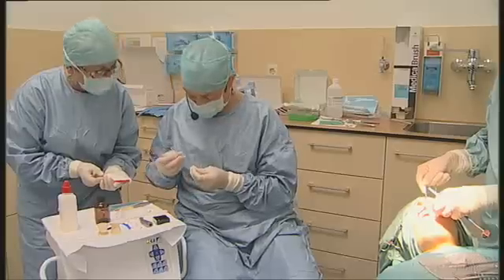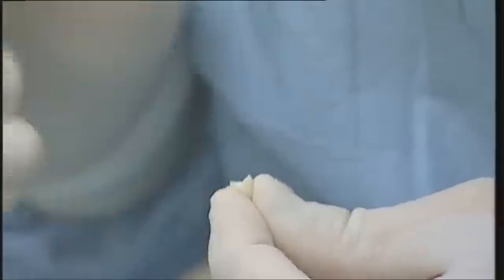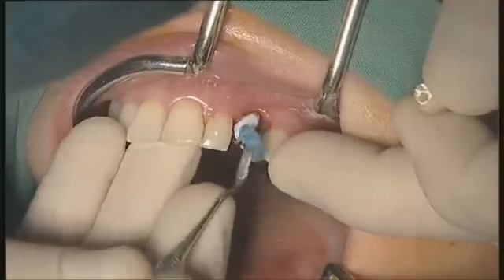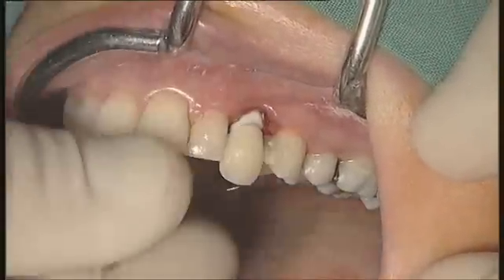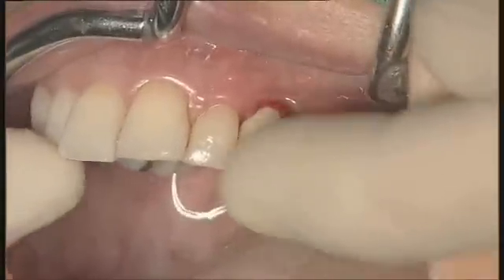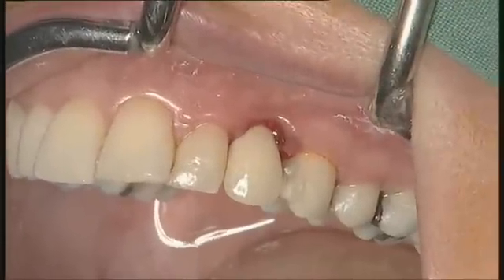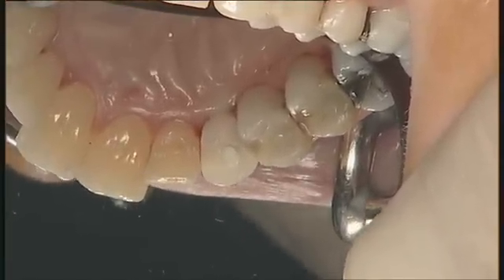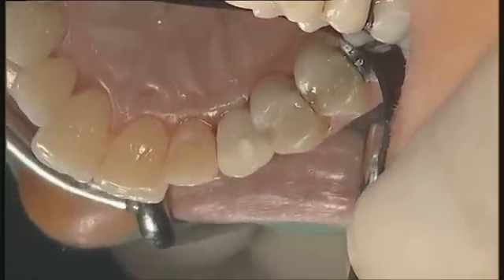Now we are going to cement the crown. I will use a very limited amount of cementation material. The crown is now seated. You can see the excess cementation material that has gone out from the vent hole on the palatal aspect.